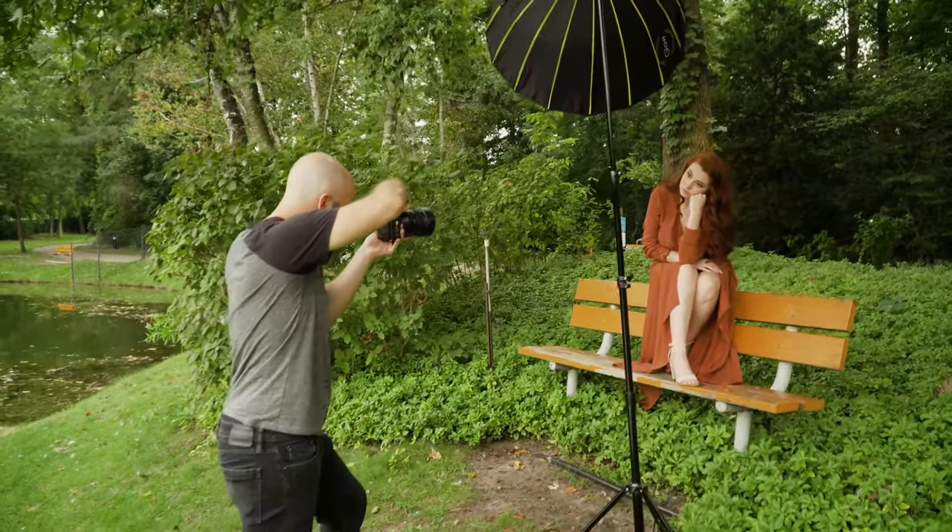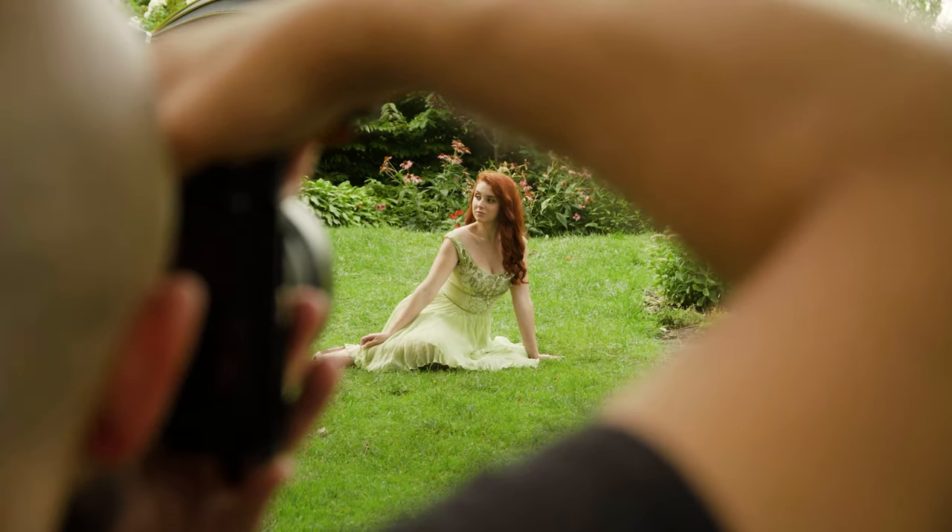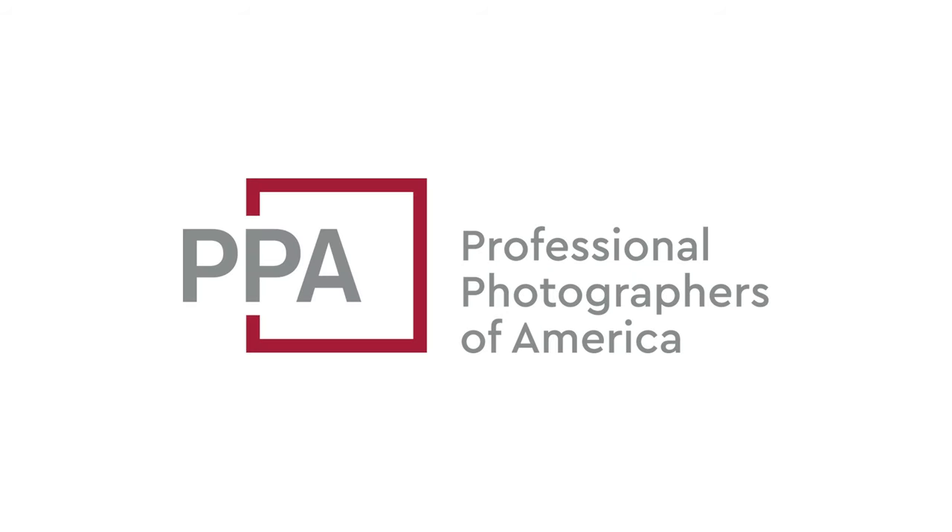Before we continue with more tips, I want to tell you about a tool I use not only to sharpen my skills as a photographer but also to grow my business — it's PPA, or Professional Photographers of America. I've been a member since 2014. Here are three vital business resources they have that I think every professional photographer needs: $15,000 worth of equipment insurance, which is incredibly valuable if you're running your own business. If you're making money off your camera gear, it is critical that you have that gear insured to prevent issues down the road.